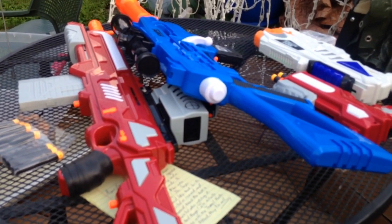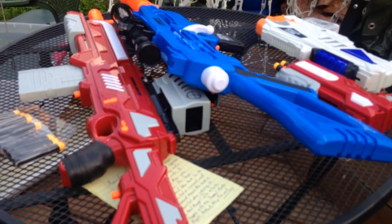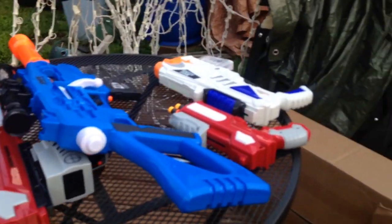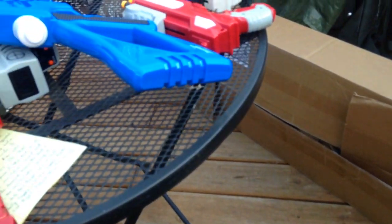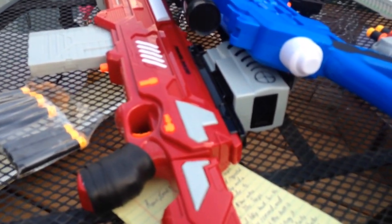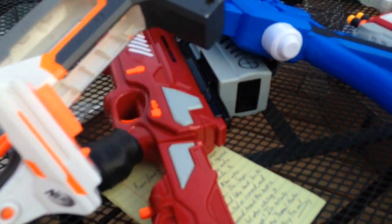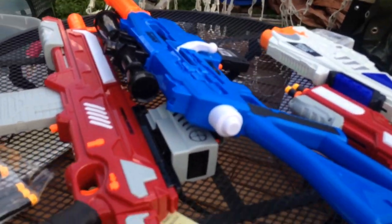This is take number three on an unboxing and review from Mongoose Drake. This is my side of a trade. The problem is on the third take, you can't go back to the box. I will say he does know how to wrap blasters, so if you ever buy something from him, trade or commission from him, he knows how to wrap and protect your blasters. He also sent a couple extra Modulus pieces, which are great.